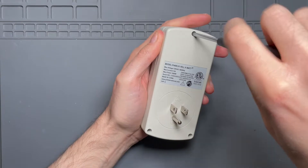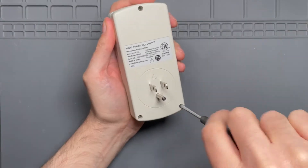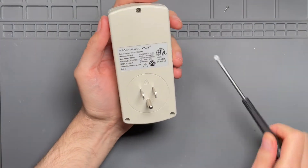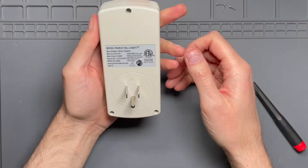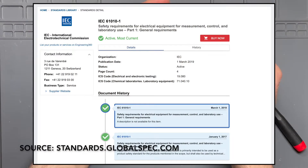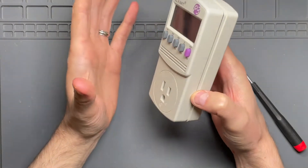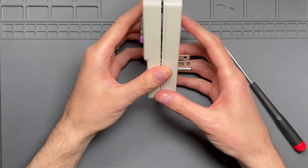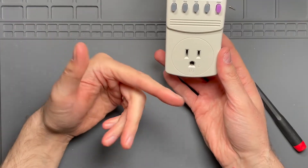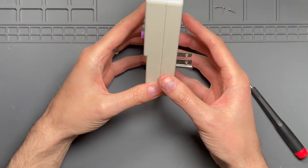Just three Phillips screws are holding the enclosure together. I'm expecting that because this thing is ETL listed and conforms to UL 61010-1 and the relevant dash-twos, there's some kind of thermal protection in here. I know it beeps when it goes into overload — I've overloaded this thing a couple of times — and you wouldn't want to be putting this on a 20-amp breaker, loading it up to 2000 watts, and causing it to get melty.